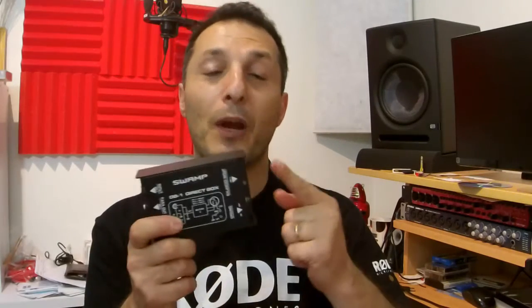What's the main purpose of a DI box? It basically converts an unbalanced signal to a balanced signal. The difference between unbalanced and balanced in simple terms: unbalanced cables are more susceptible to electrical noise, whereas balanced cables, due to how they send the signal across, are less susceptible to electrical noise. I'll go into more detail later on in the video.